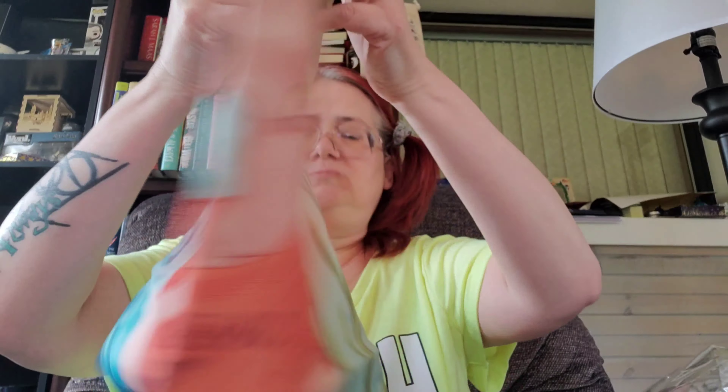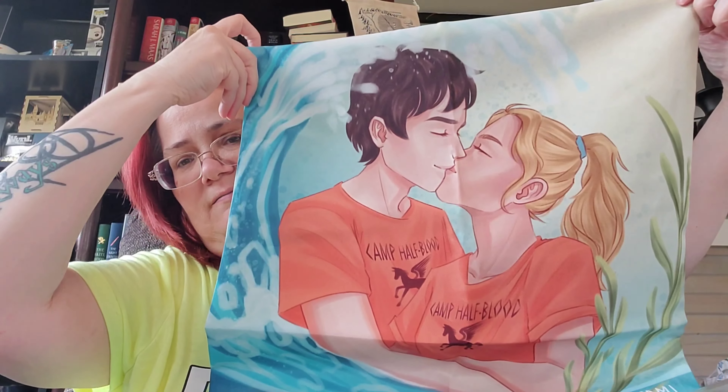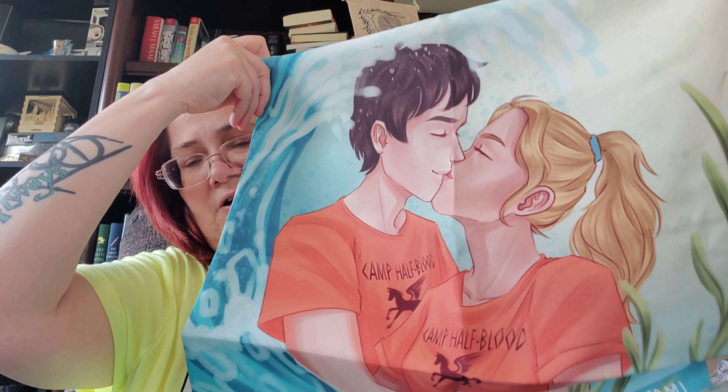And one more thing. I did sanitize the box and I sanitized my hands, and I got this. I don't know if it's a pillowcase or a thing for the wall. Usually there's like a piece here — yeah, here it is. That's a little pillowcase. Oh, that's Harry — that's Percy Jackson! It says 'Camp Half-Blood.' I'll give this to my son because he loves Percy Jackson — that's his favorite series.